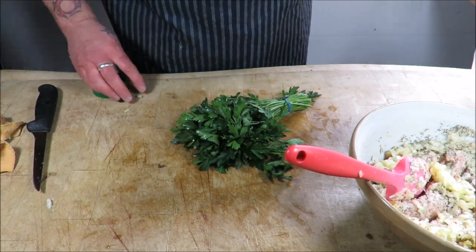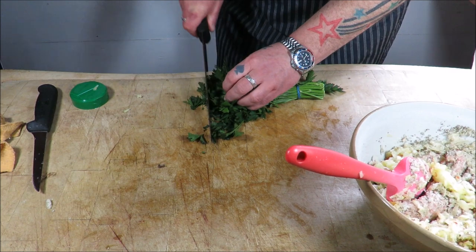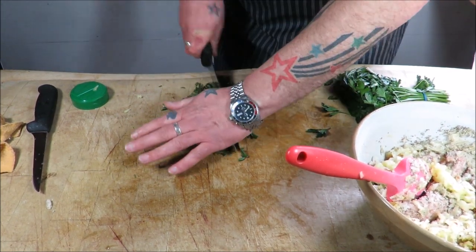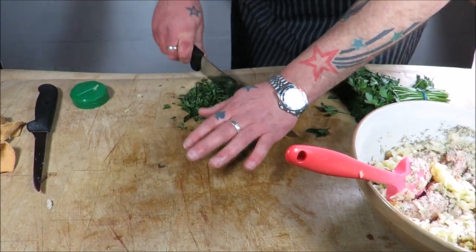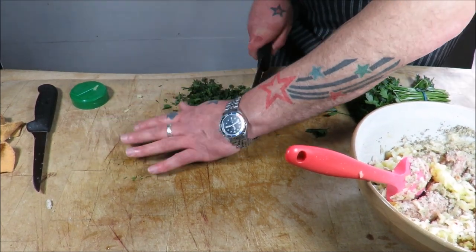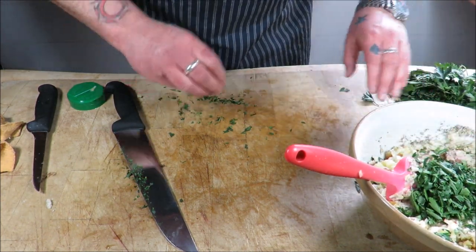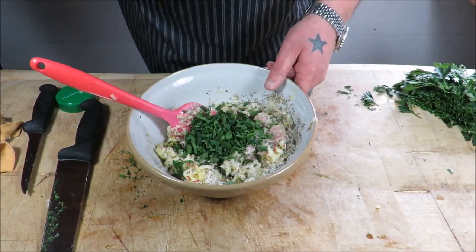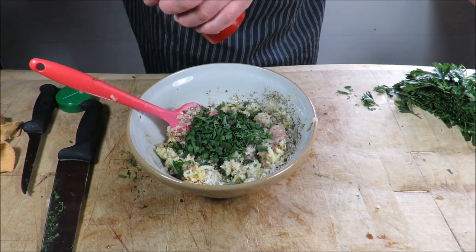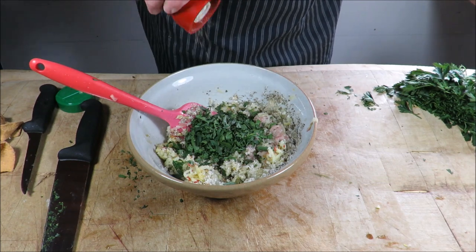Next, just a bit of fresh parsley — a nice big handful. Give it a chop, don't be too fussy, get that in. Then we'll just season it up with some pepper — a nice crank of pepper in there. Obviously there's going to be a bit of salt and flavouring in your sausage meat already, so not too much salt — just get some sea salt in.